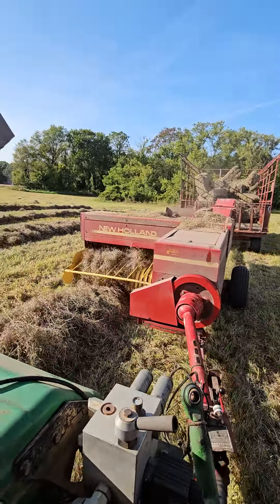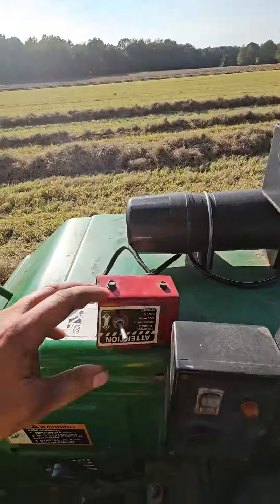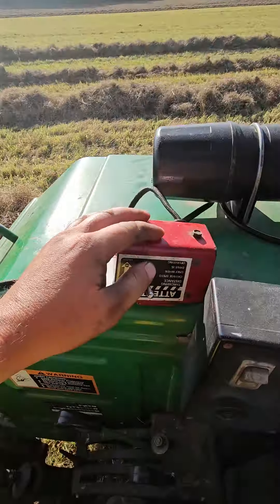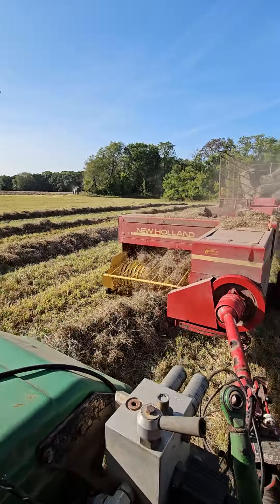The thrower can go left and right with PTO pressure. This is the power up and down. You can mow the trailer with only one guy — it saves you a lot of labor.